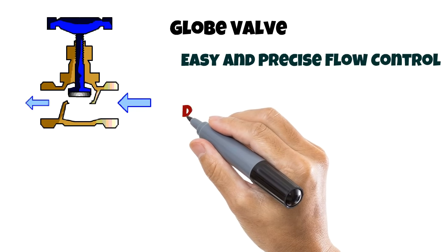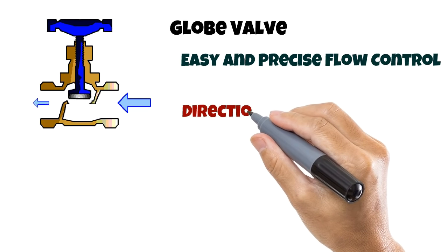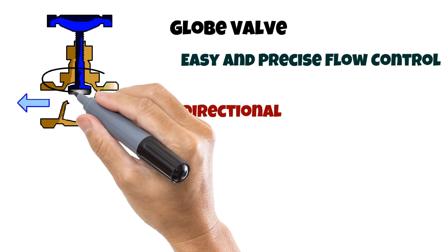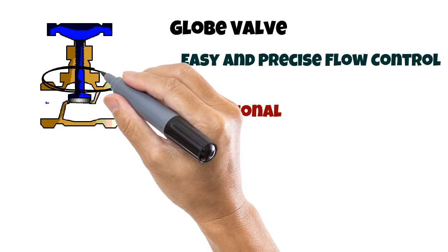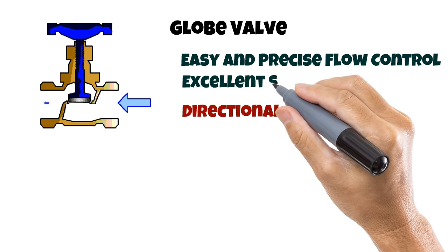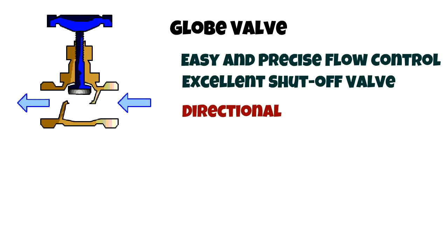Globe valves are designed to be directional. If the flow is reversed, the constant pressure damages the seal around the stem, which can cause leaks or total failure of the valve. They are also used as end-termination shutoff valves — when installed correctly, for example at a tap or faucet where flow control is required as well as a perfect shutoff with an excellent seal. Globe valves should never be used as shutoff valves in between a piping system.